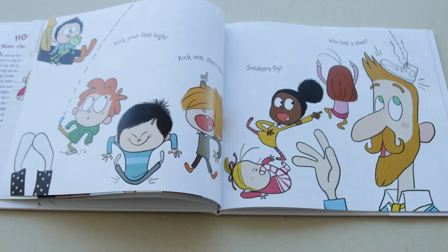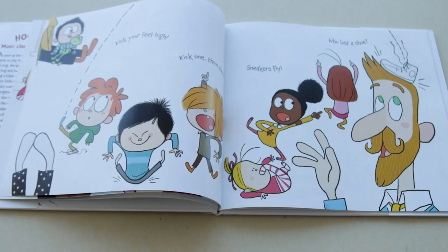Kick your feet high, kick one, then two. Sneakers fly, who lost a shoe?